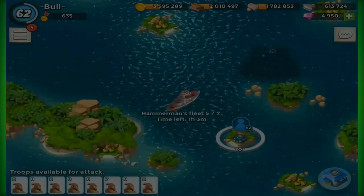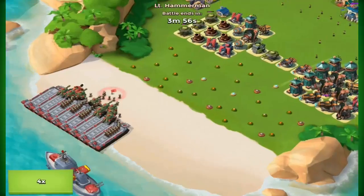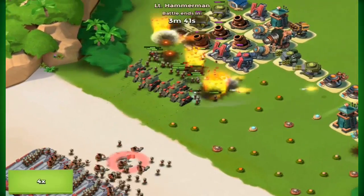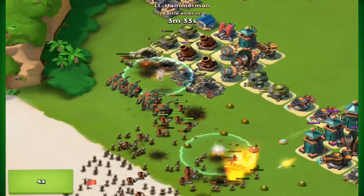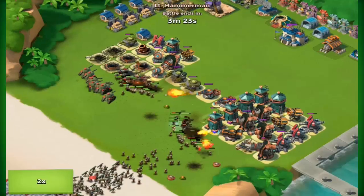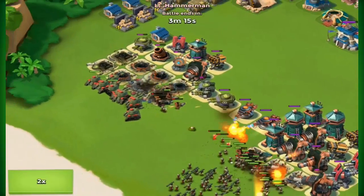I did miss a few Hammerman stages. I've been pretty inactive on the game — I'm only on 635 victory points, which is really really low for a level 62, and I definitely need to get back into this game.